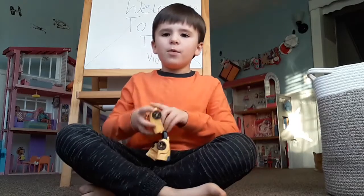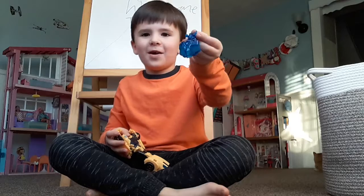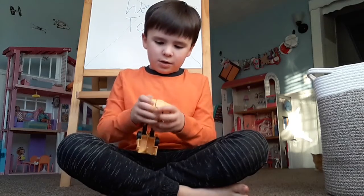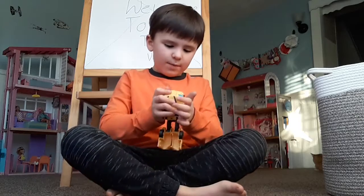Here's a Bumblebee figure. You can take off the armor and then put it in your box, and then if you want to transform it you put it in transform mode.